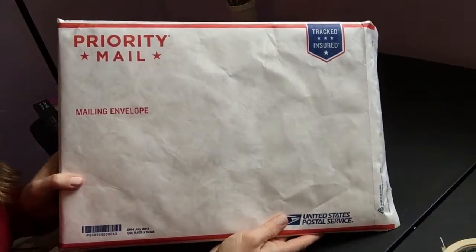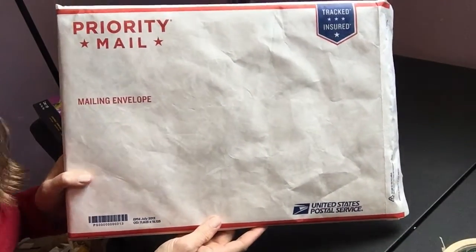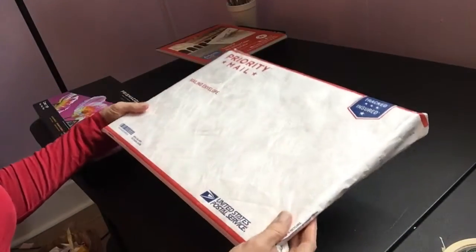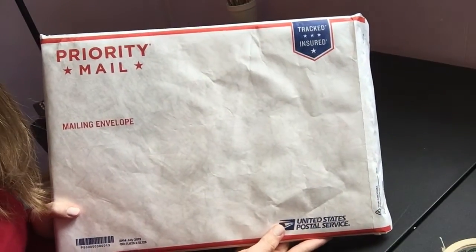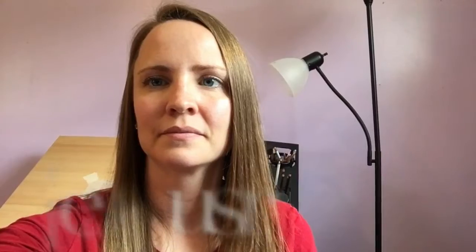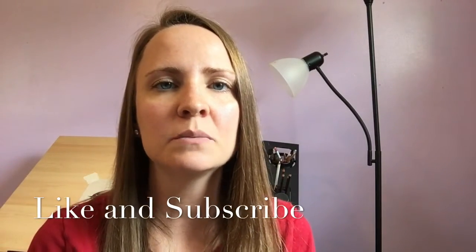And there you have it. Put your pretty labels, anything you want to do to make it look more professional, and that is how I go about sending my artwork. I hope you guys enjoyed this tutorial. If you have any questions, please leave them in the comments below. See you guys next time.